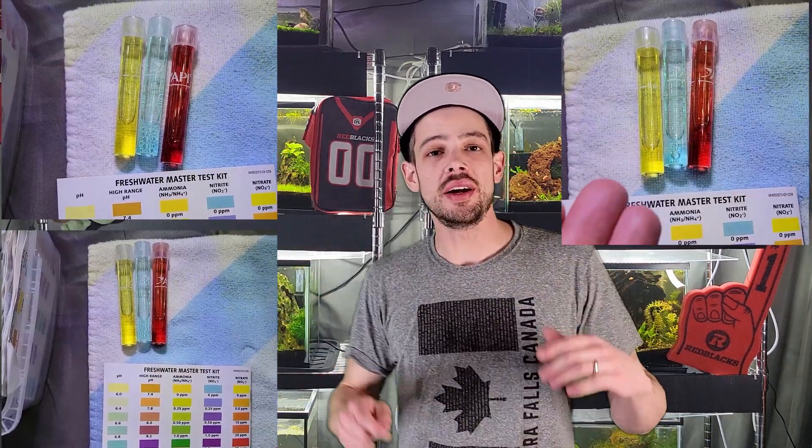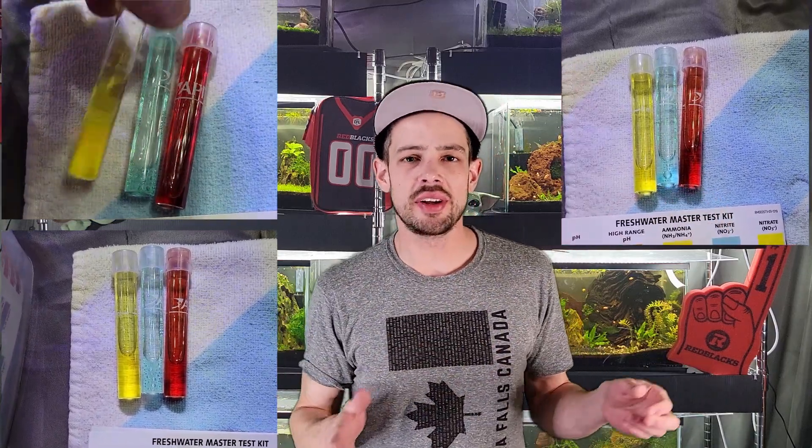Every single day put in some Bacter AE, and from day three onward highly dose fertilizers. The ram's horn snails and Malaysian trumpet snails don't care at all. The plants are going to love it, algae will start growing on the hardscape and glass, and you'll get that natural food source for the shrimp within a couple of days. Leave your lights on 24/7 for this week-long cycling process — otherwise the stuff won't photosynthesize. Leave the lights on for seven days, dose bacteria a lot every day, and dose a lot of fertilizers from day three to day seven.